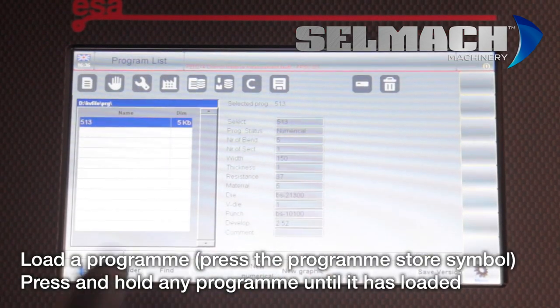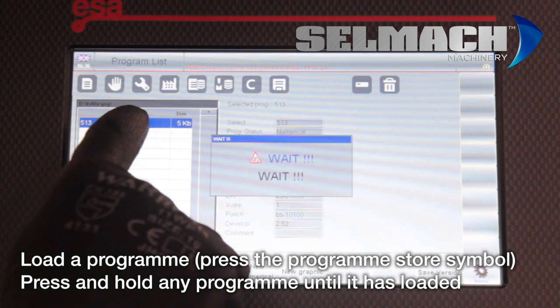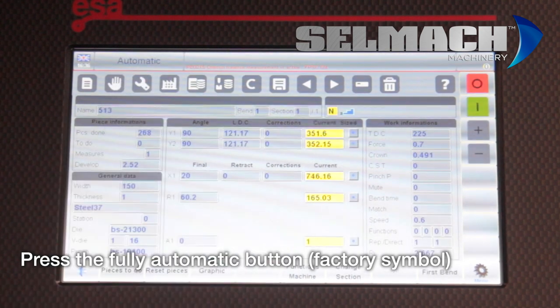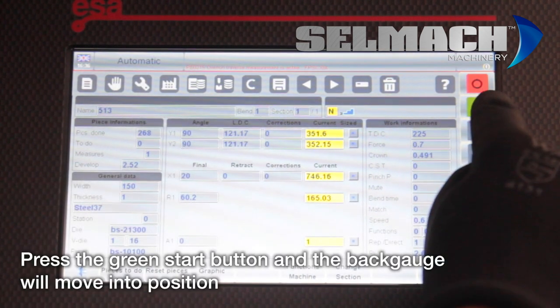Go to your programs and press and hold a program. Press the factory sign, which is the full automatic button, and press start to start the program.